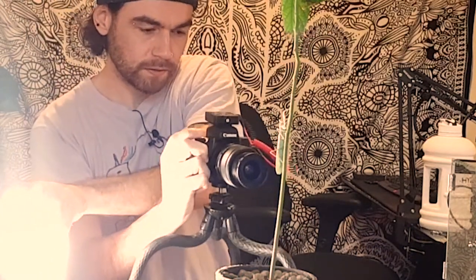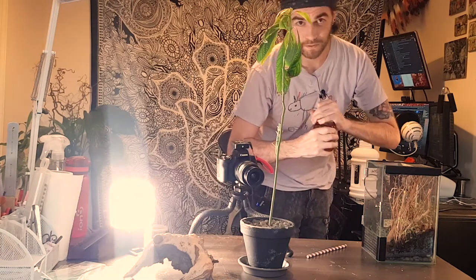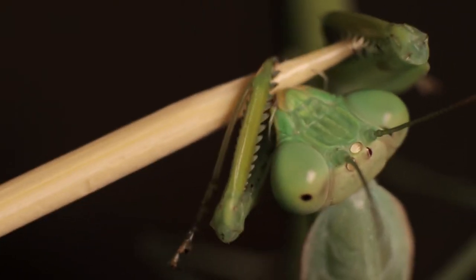He's on the move now. He better not be planning a flight expedition. He blends in really well with that plant, doesn't he? Here you go — have some honey. Delicious.